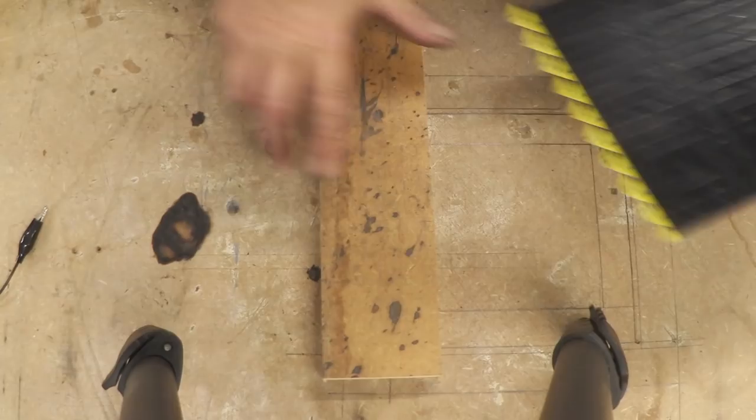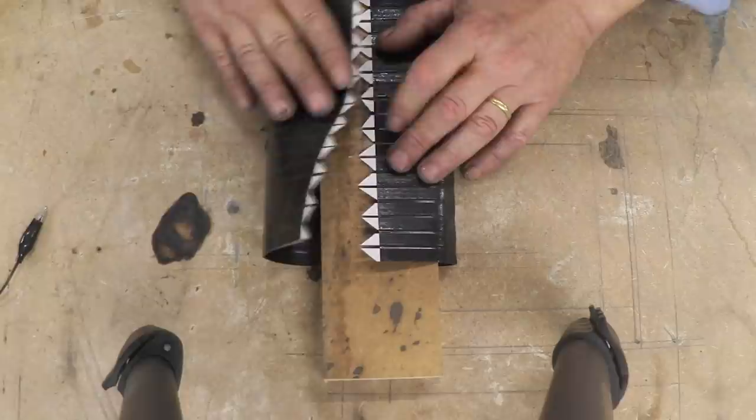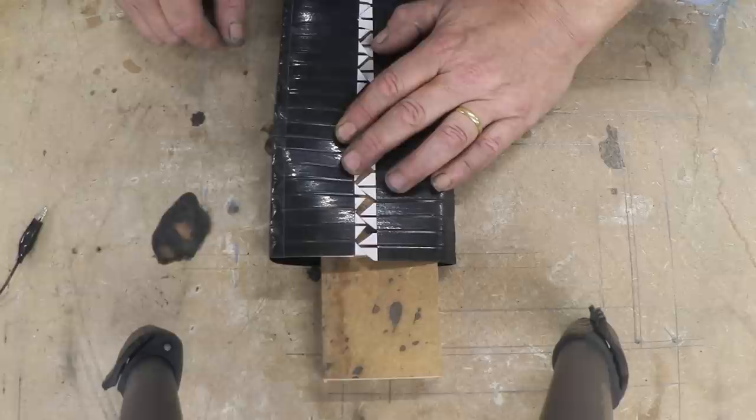And that's what you end up with. Now we need to join this edge to this edge. The easiest way I found to do that is to find yourself a block, pop that down, and tape it to hold it in place. Then bring that bit round, line it up, and tape it down there to hold it in place.